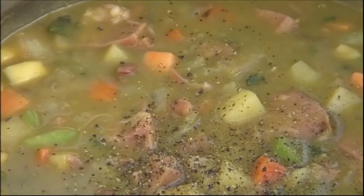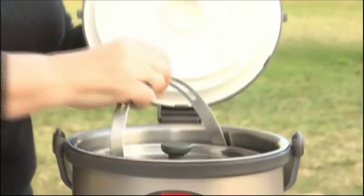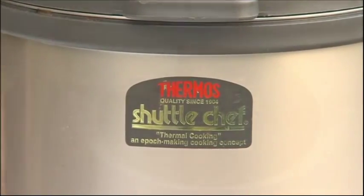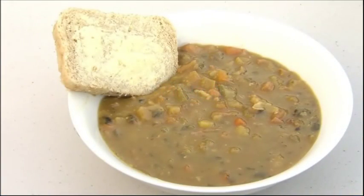That's now had its 5 minutes simmering so it can all go into the outer container. It would only take possibly an hour or two because the ham and peas are cooked and you're only waiting on the vegetables, but you can leave it all day and it's just going to get better and better the longer it's in there. You've got at least 10 hours and it's still going to be piping hot and doesn't need to be reheated.